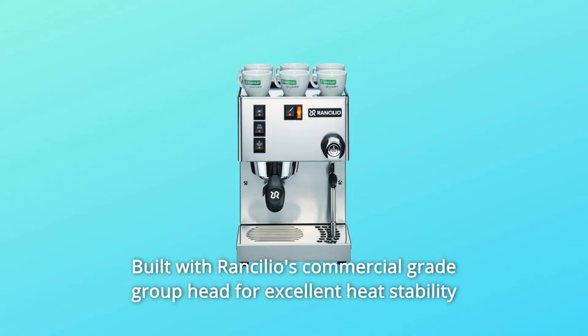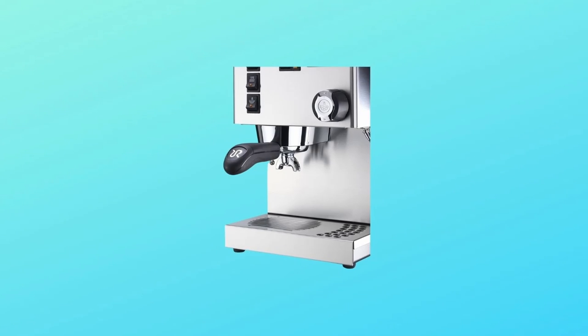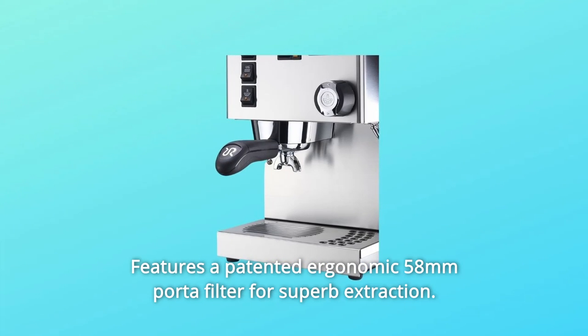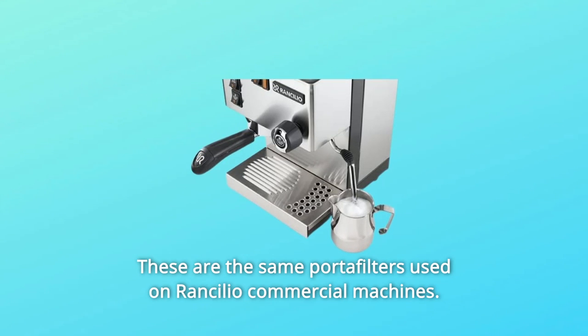Built with Rancilio's commercial-grade group head for excellent heat stability and premium extraction quality, it features a patented ergonomic 58mm porta-filter for superb extraction — the same porta-filters used on Rancilio commercial machines.